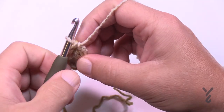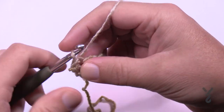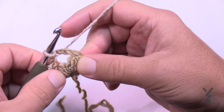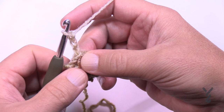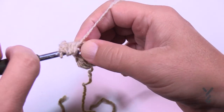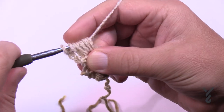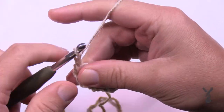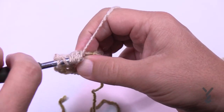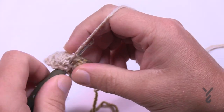To do the next strip, turn the work and slip stitch into the top of the puff and into the chain two space - that's where you're gonna start every new row of this foundation chain. Chain three, which counts as a double crochet, and now puff into this chain two space: wrap and go in four times. Yarn over, pull through the eight loops first, then yarn over and pull through the final two. Chain two to create the space and puff again. Then yarn over pull through, yarn over pull through two, and to finish the row just double crochet into that same chain two space.